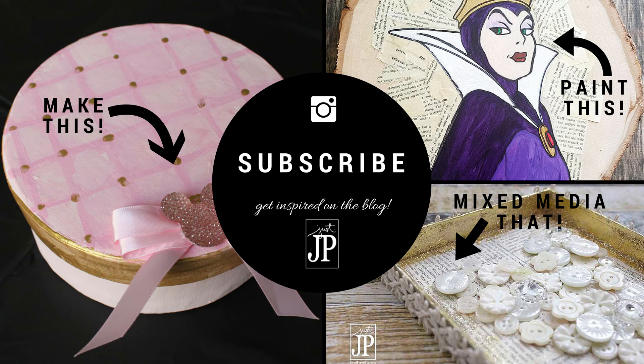Thanks so much for tuning in. Hit that subscribe button if you're not subscribed, and I hope you give this messy painting technique a try. If you mess it up, you can always paint over it. Bye!